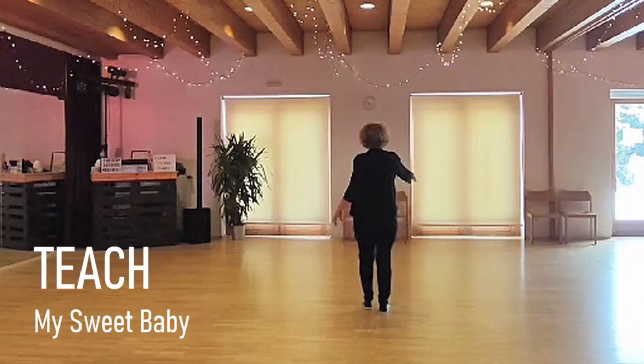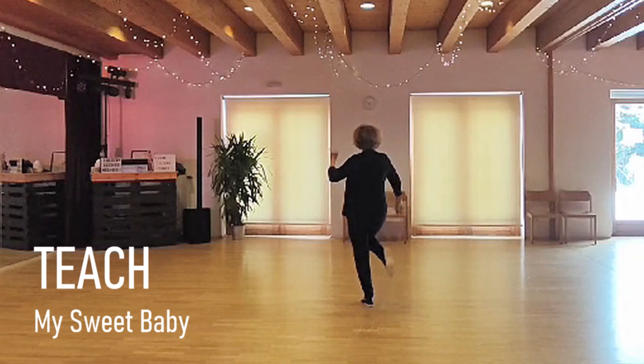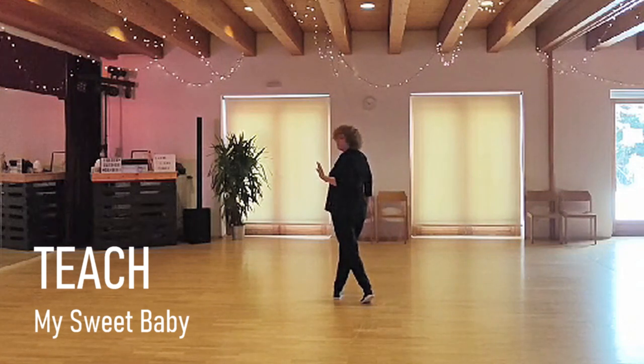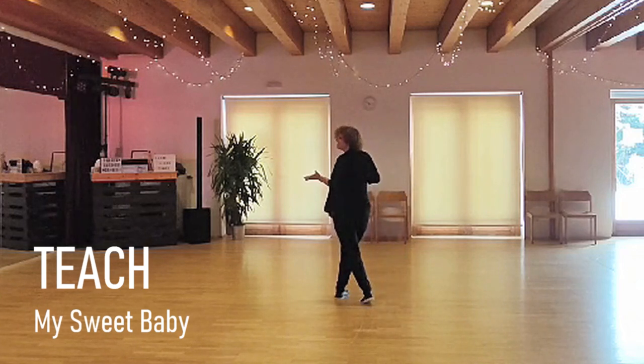Starting with a kick right, step together, kick left, step together right. Toe, and cross with a hold. Optional: cross with a knee lift — this is optional.